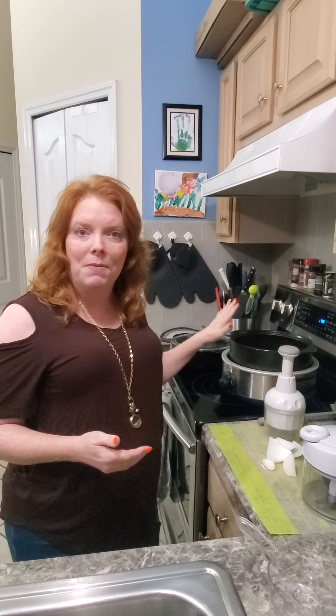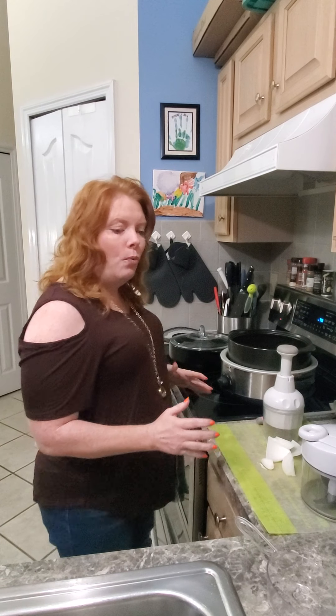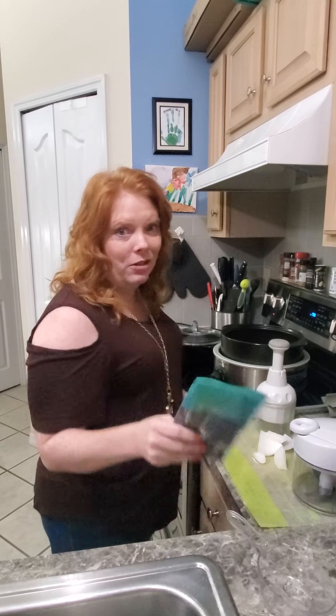Anything that's quick and easy that feeds a bunch of people, or that I can make ahead, is even better. This meal is something we make ahead and freeze. Sometimes I make two or three batches at one time, then portion it out and freeze it. So we have something brand new I want to talk to you about.